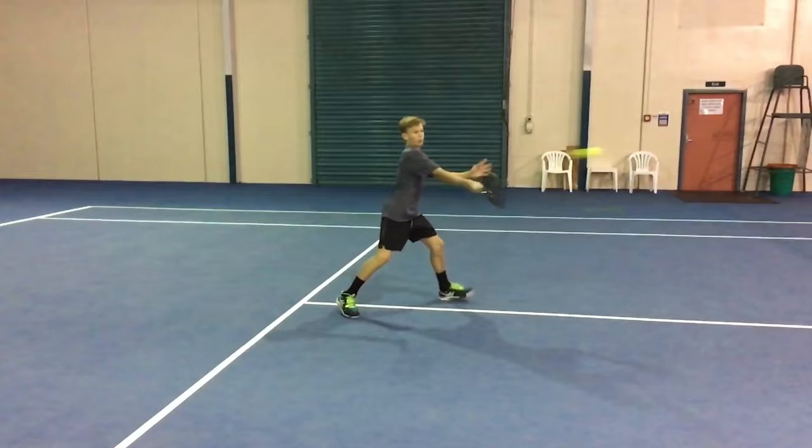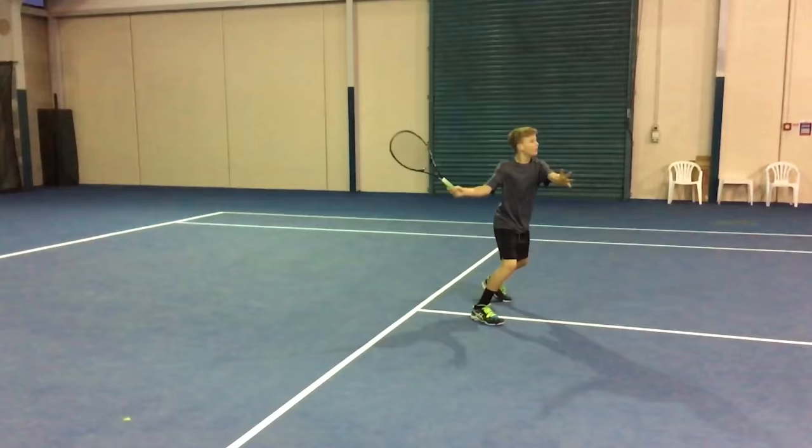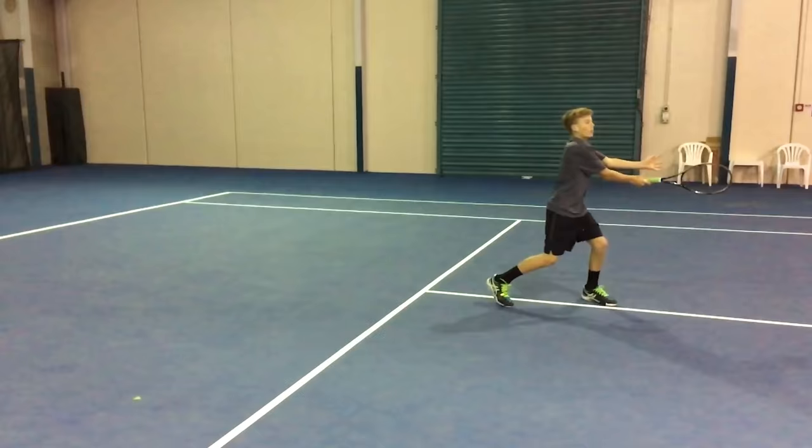He's working on his forehand volley and has been struggling a little when the ball comes hard. If people are hitting really big powerful passing shots, he's finding that he's catching the ball just a little bit late and not controlling it that well. We can see from the slow-mo side-on view of his forehand volley that he has quite a big backswing and quite an excessive follow-through. So today we're going to give him some tips on how we can fix that.